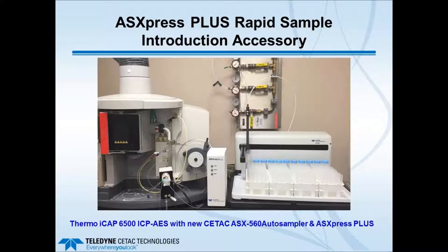This next picture shows more detail. We took off the front door of the Thermo iCAP 6500 and placed the valve pump module in the sample introduction area of the ICP. You have an auto sampler, the electronics module, and the valve pump module placed close to the host ICP's nebulizer and spray chamber. The auto sampler here is the current CETAC offering, the ASX 560.